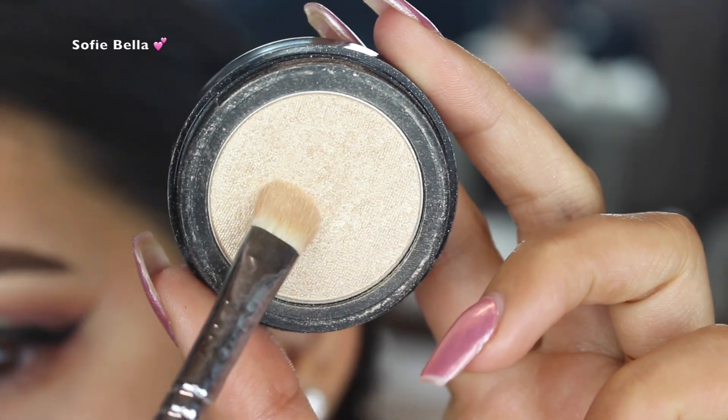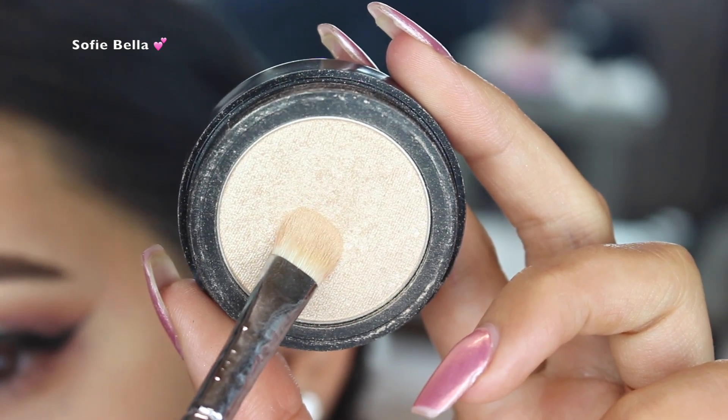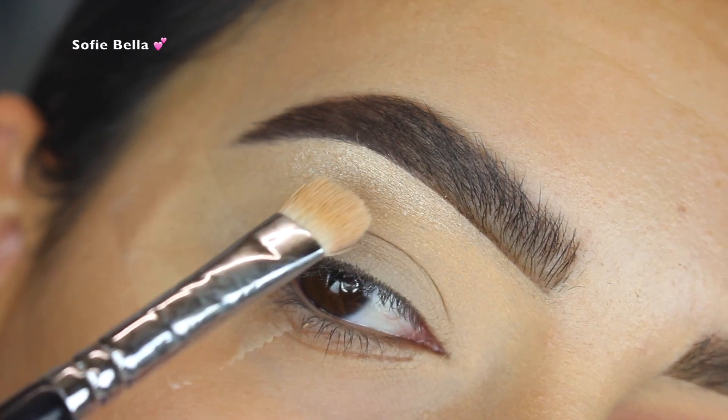I went in with my Smolder Cosmetics Golden Glow Illuminator and put that all over my brow bone.